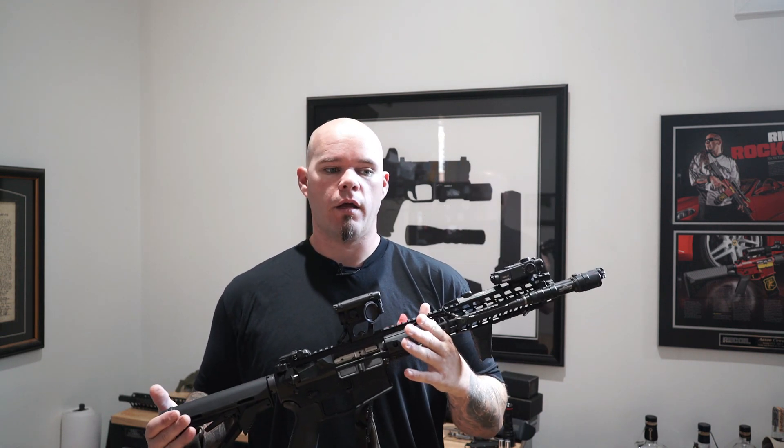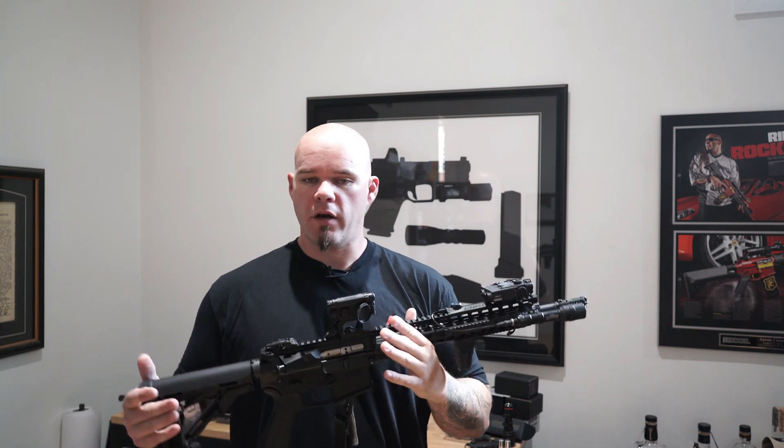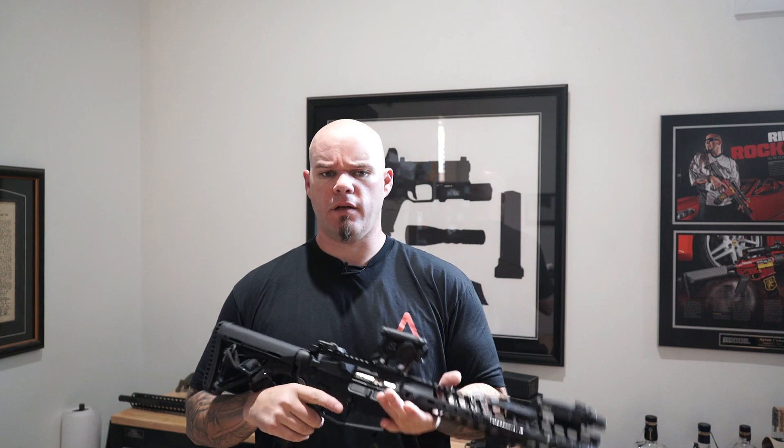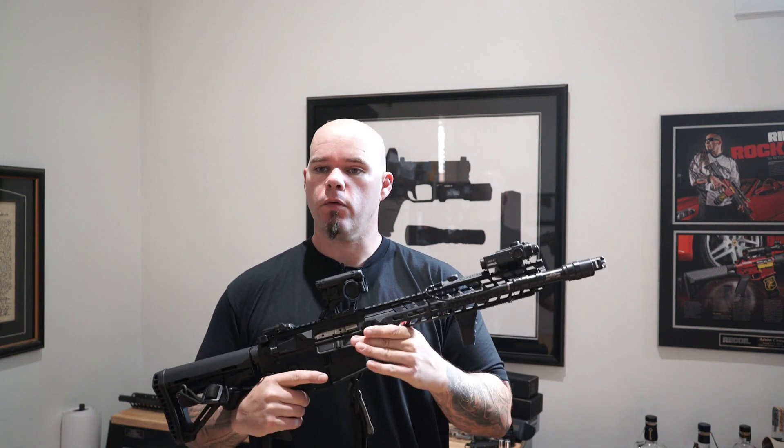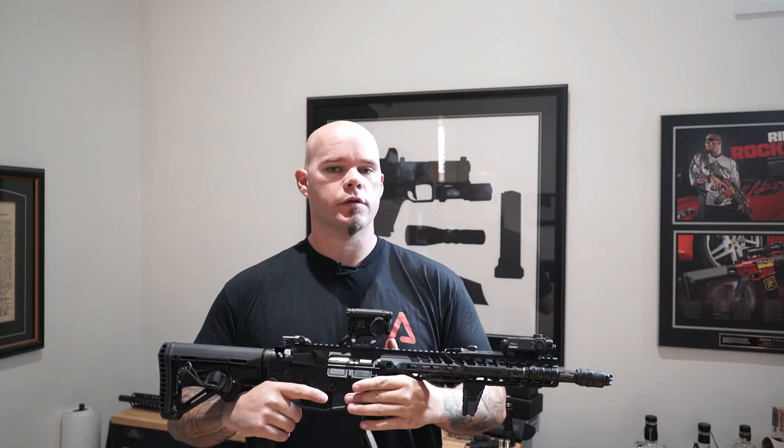If a rifle comes with it, it's fine. I think some manufacturers don't want to take it off the rifle even though they may understand it's kind of redundant, because people look at it and say, well, it's always been there so it's supposed to be there.